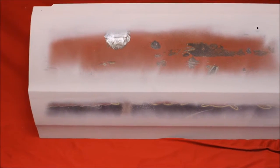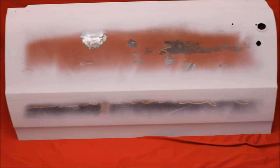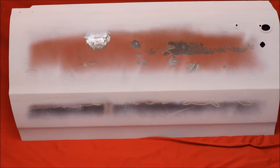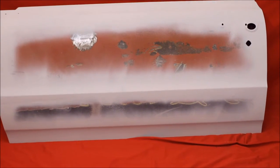Bead blasted, rust free, 64.5 GTO door. Beautiful, as you can see. Had a few little flaws in it, we worked on them. Still got some original paint right there in the middle — we didn't want to warp the door, so we didn't blast that. No rust holes. Beautiful.